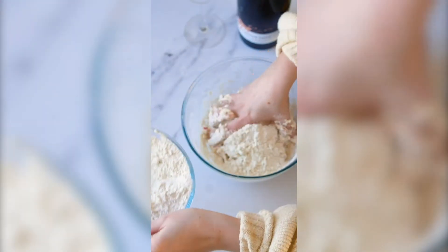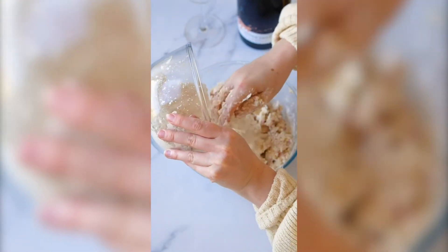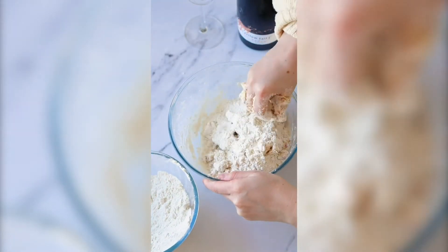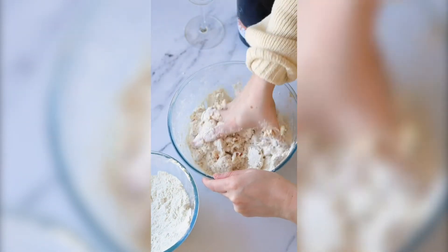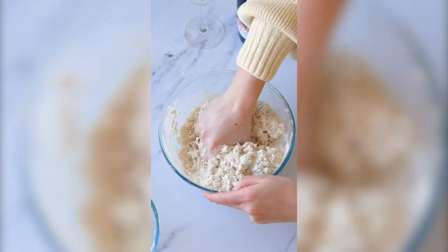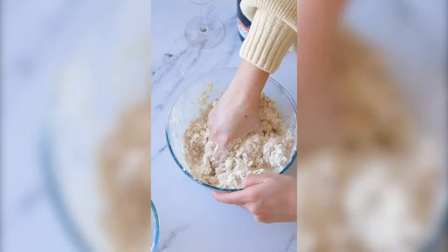Add in your flour — this is gonna be really crumbly. We're making a shortbread biscuit so the dough is gonna feel really crumbly, but if it feels too dry you can add about four to five tablespoons of whole milk. This will just loosen things up.